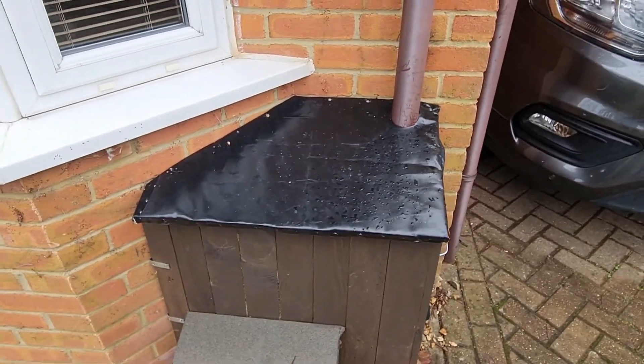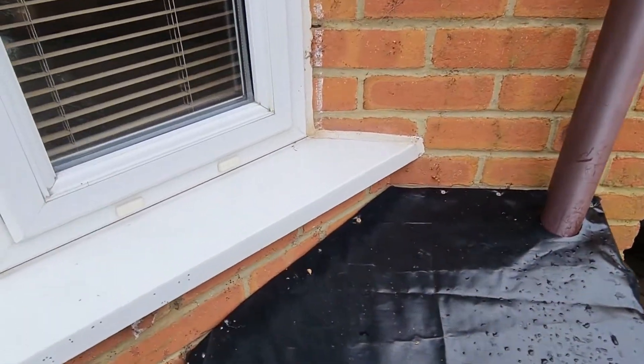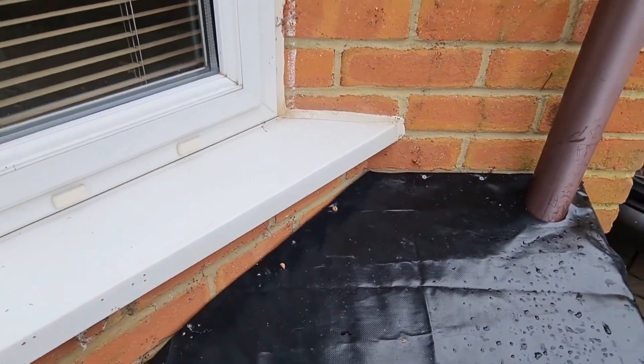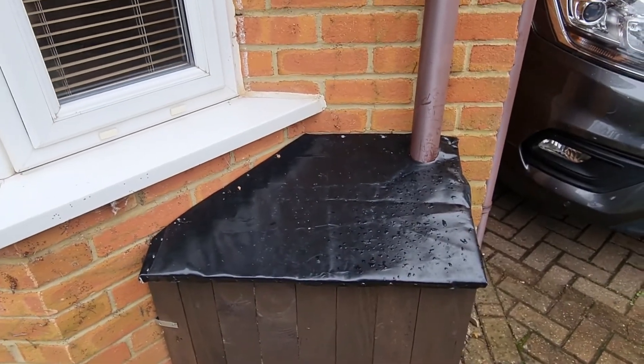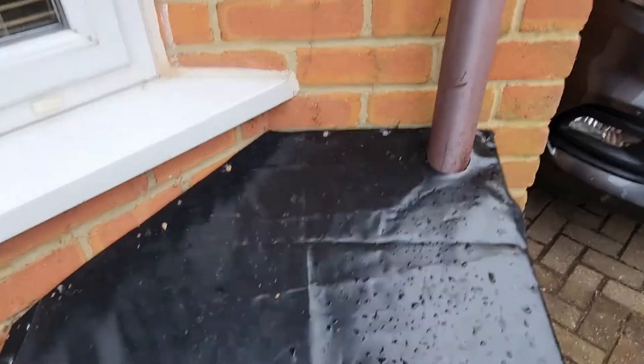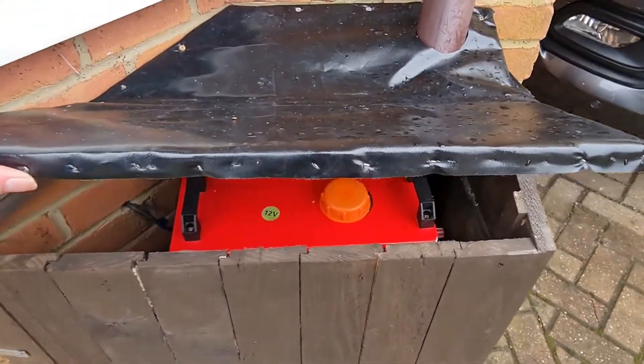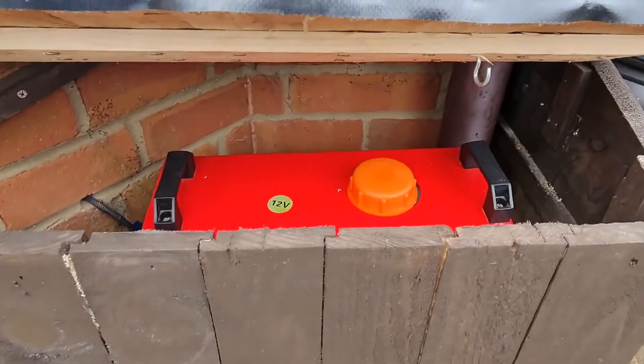Some of the issues I had: as you can see I've got a drain pipe there, and also the lip of my window ledge underneath prevented me from being able to lift the lid up — and obviously I've got to lift the lid up in order to refuel it. So what I actually did was put a hinge in the middle, which just allows me to lift up just this half, giving me enough clearance to access the machine itself.